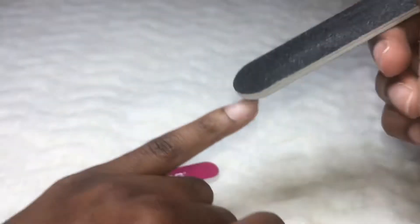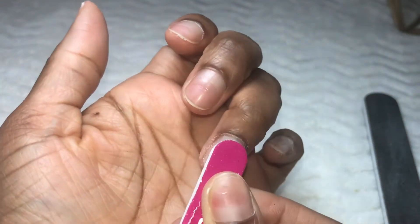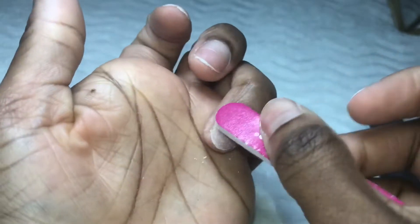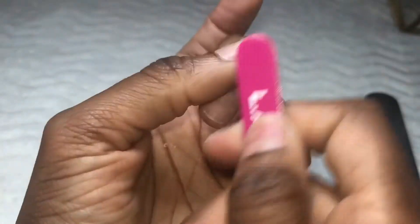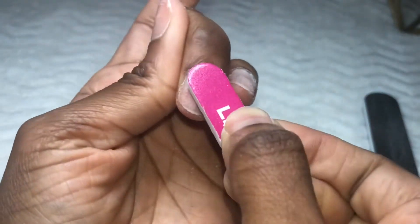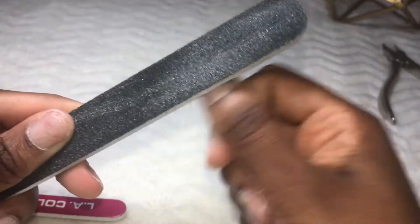There are only three steps for application based on the box, but this step right here is very important — it will allow your press-on nails to last longer. What I'm doing is buffing out the surface of my natural nail, which removes the oil layer and smooths out the nail. From past fill-ins and acrylics, the drilling leaves indentations, so buffing smooths those out. When you apply nail glue, it adheres much better to a buffed nail versus having that oil layer preventing the press-on nails from sticking.